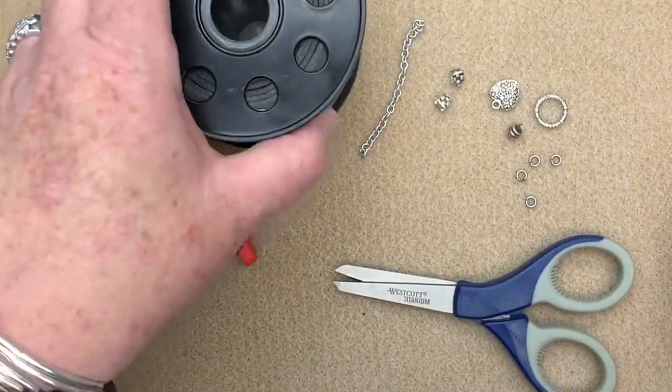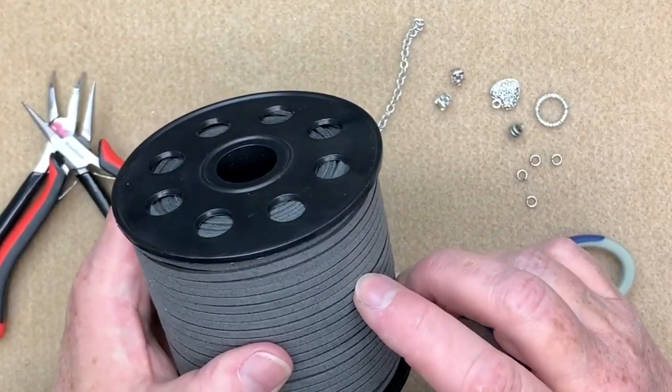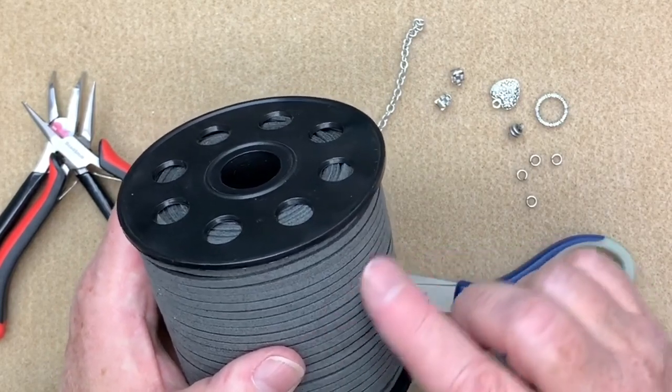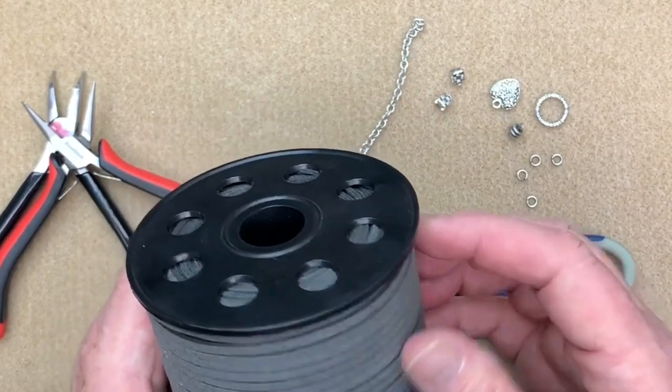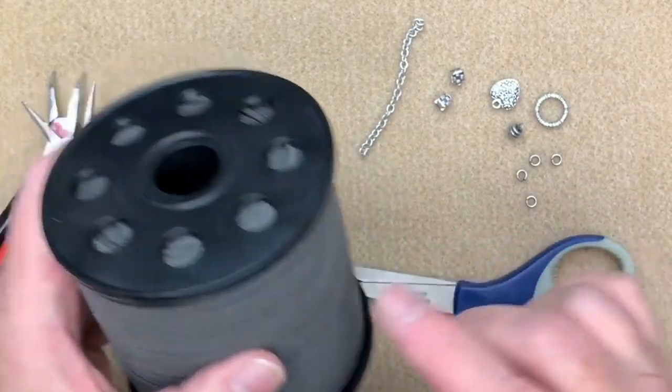Alright, so let's get started. Today I'm going to be using some of our new vegan suede cording. This one's about three millimeters wide. We have it in 14 different colors and I'm going to bring in more because people are loving this. It's got a really nice texture to it — it's not stretchy but it's got a little bit of give, so it's perfect for this kind of bracelet.